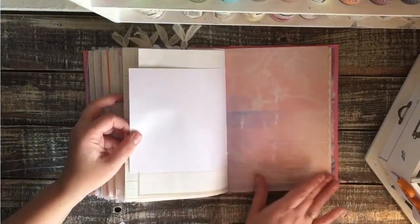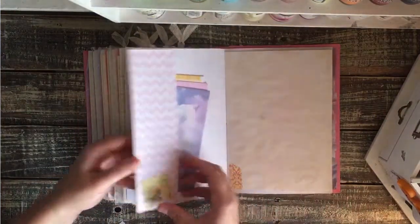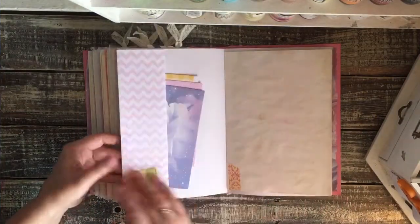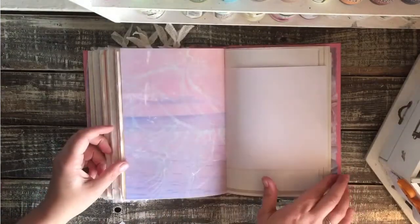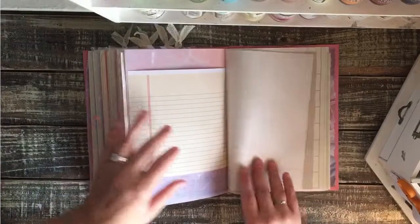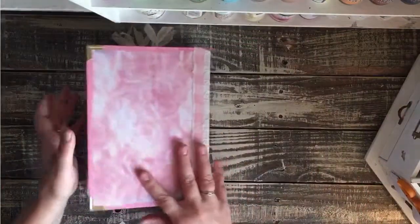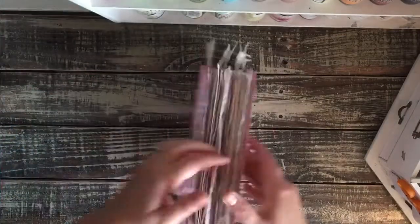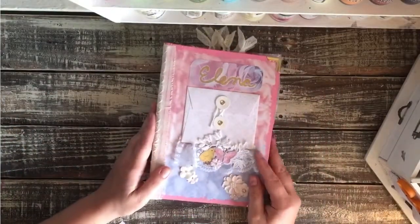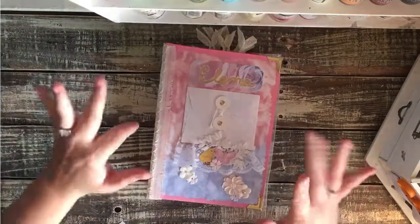I think it turned out real cute and I hope that they enjoy it. There are some butterflies and flowers and a few little chickens in here. That is the end of this book. I hope it's enjoyed and loved — that's what I create my books for, to be enjoyed and loved. We'll see you guys next time when I have a book to share. Bye!